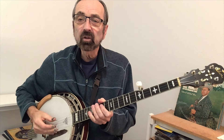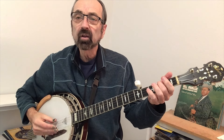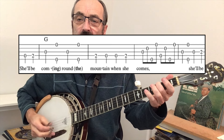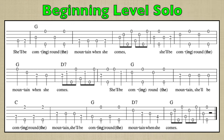At a basic level, all I'm going to add are some pinches where we have the melody. I don't have to hit all four of those. You can see right there — "She'll Be Coming Around the Mountain when she comes" — there's a big long pause where I put my roll. Here's the tab for a solo being played at a beginning level.